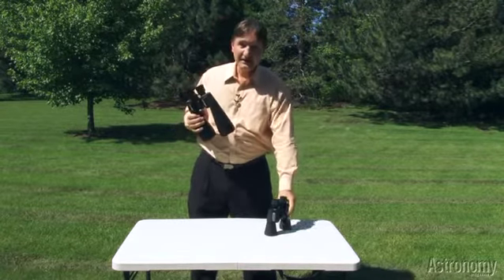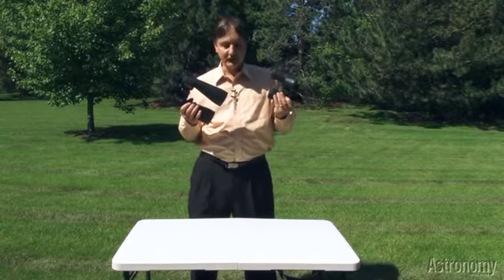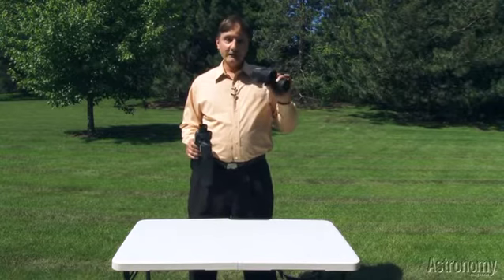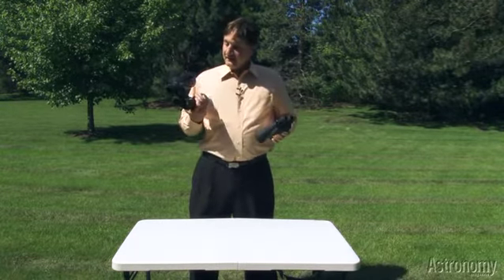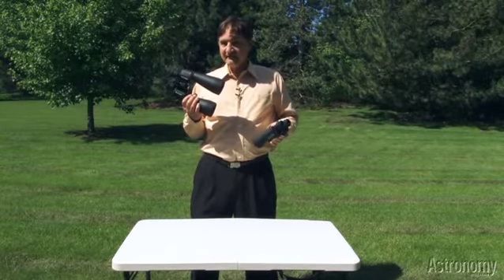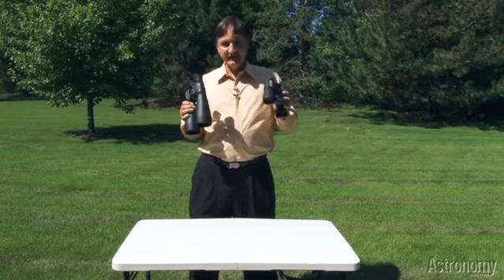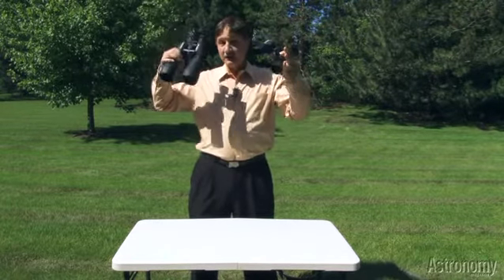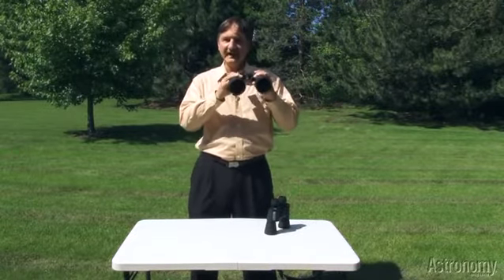Plus, binoculars are great because when you're not using them to look at the sky, you can look at things on Earth. The Cometron 7x50 binoculars weigh about 27 ounces — really light. The 12x70 aren't much heavier at about 3 pounds, but if you're out observing and holding the binoculars up for any extended period of time, whether you're standing or sitting, these binoculars can tend to feel a little heavy.